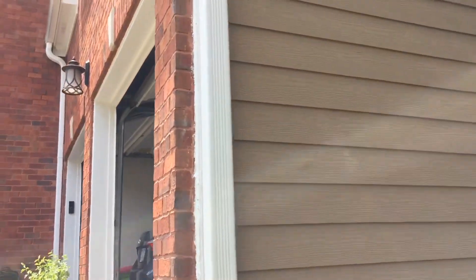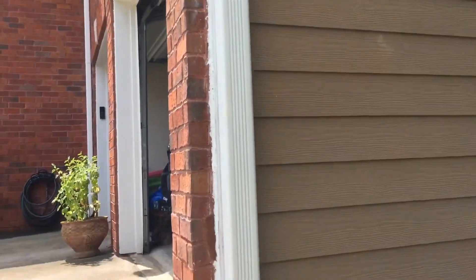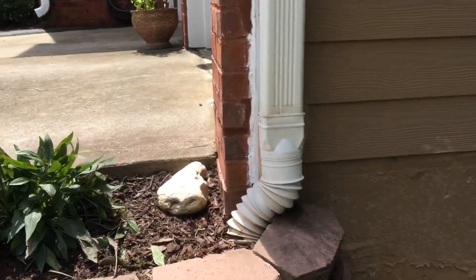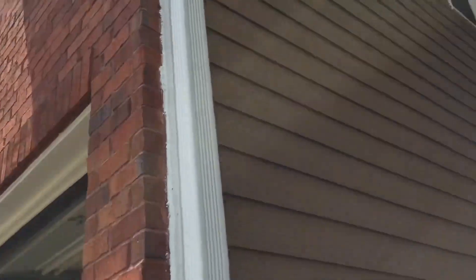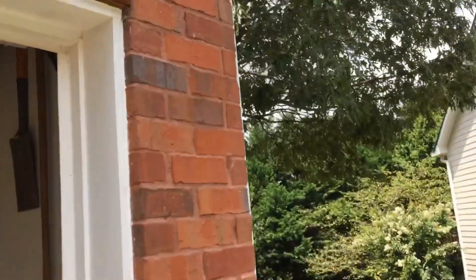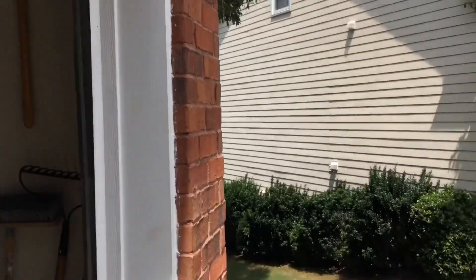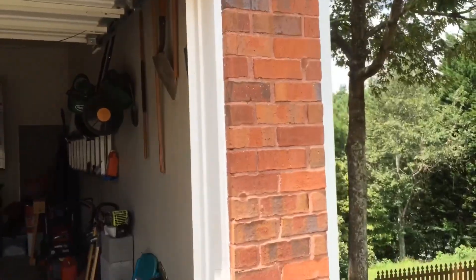Scott Anglin again with JSA Foundation Repair — part two video, this is the after. As you can tell, it all came back in plumb, straight, and level. Nice and straight. All the cracks are filled. This side I really didn't get film of — that was bowed out about two inches. Another quality job done by JSA.